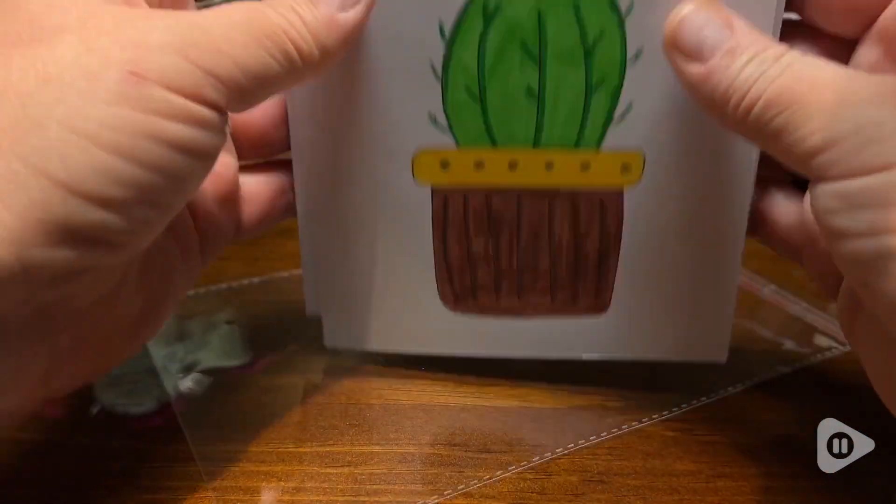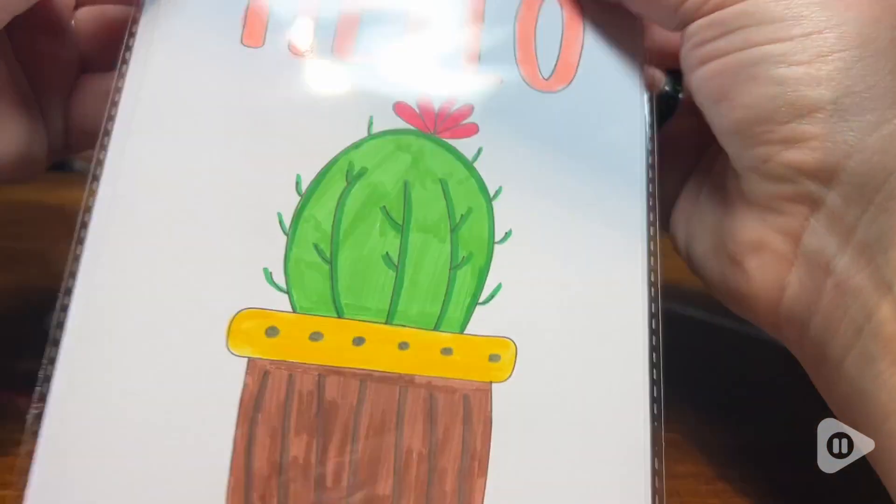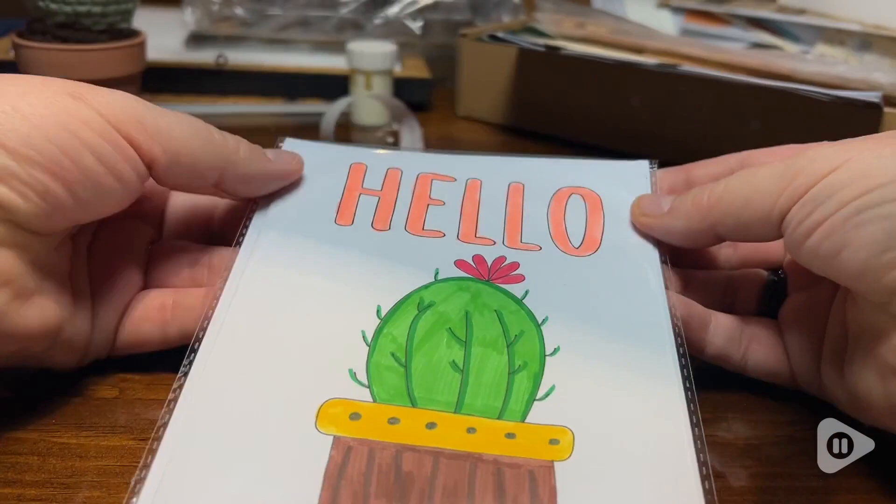And on top of that, they come with these cello bags. Not only do they keep your cards in excellent condition, but how fancy do they look all wrapped up, ready for sale?